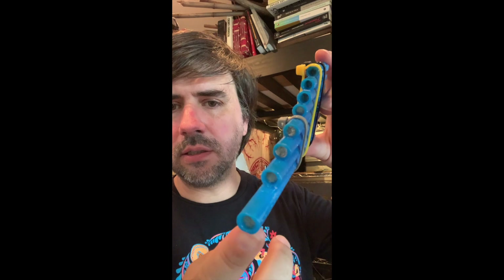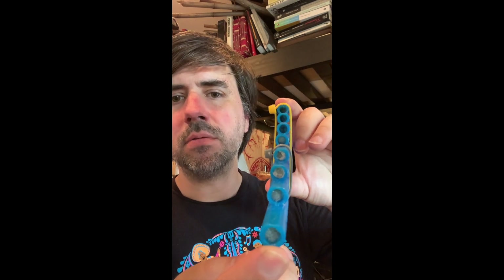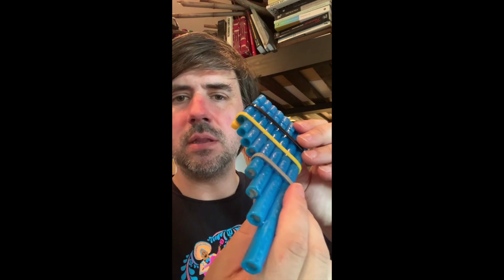Most importantly, what I'm exploring is some movable plugs that I can 3D print with different types of materials on the Formlabs printer, and then use to turn these — and pretty much any pan flute tubes — into tunable instruments.